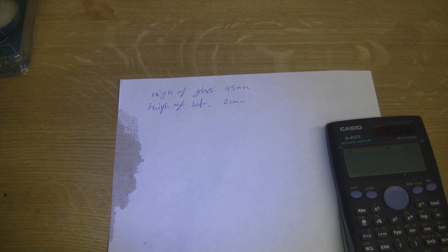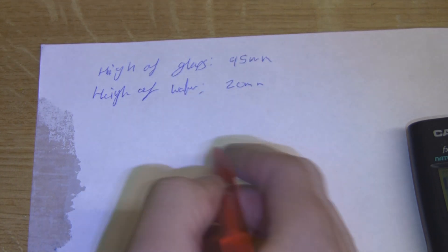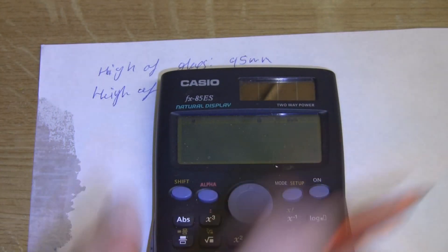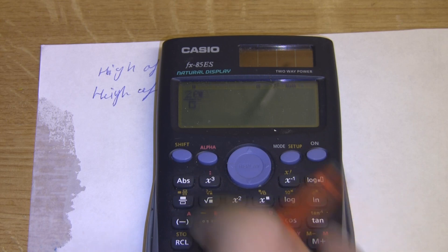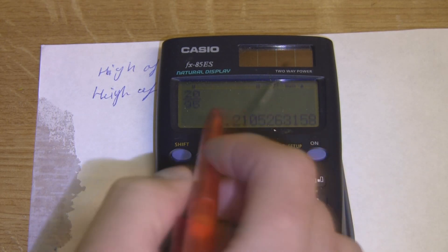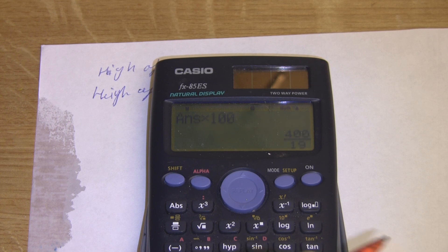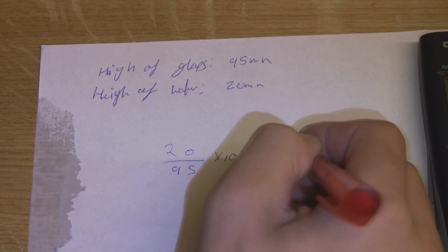Now we want to calculate the percentage. To do that, we want our second quantity divided by the first, so that's going to be 20 over 95. Put that into the calculator — 20 over 95 — and then we want to times it by 100 to get a percentage. That equals 21.05%.